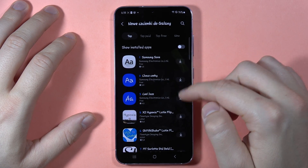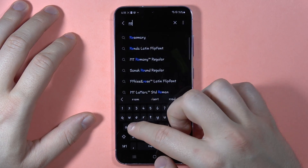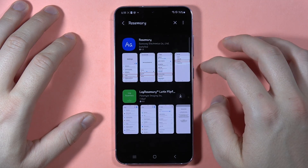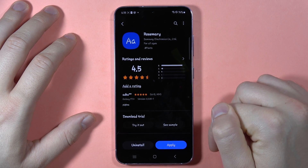Then you will find the Rosemary font right here, but you can also use the search to find it. Click on it, then tap to download, and after that tap to apply.